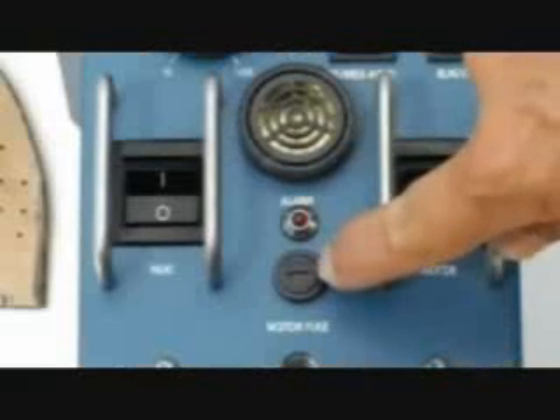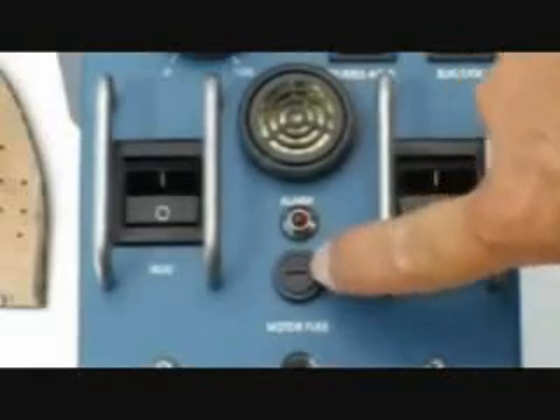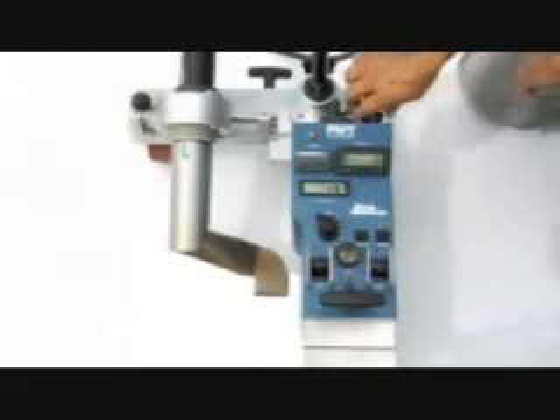In between the heat and motor switch is the motor fuse. If the motor doesn't run, this is the first thing to check — turn the dial and it pops right out. The laser has both visual and audible alarms. If any parameters of the machine go out of tolerance, the alarms will sound. Removing the torch activates the alarm instantly.